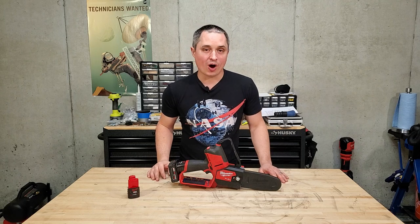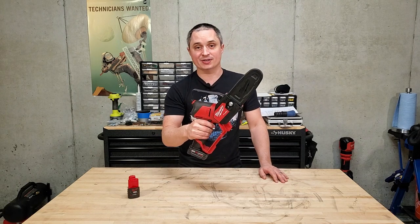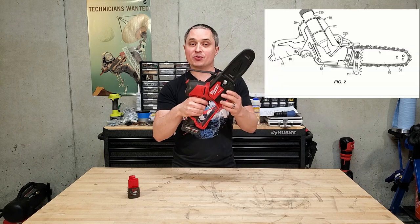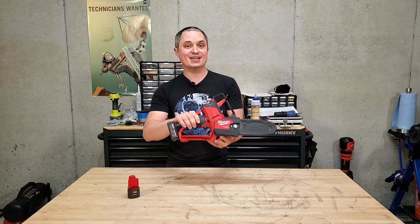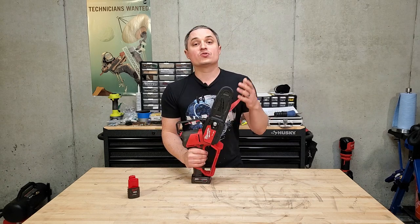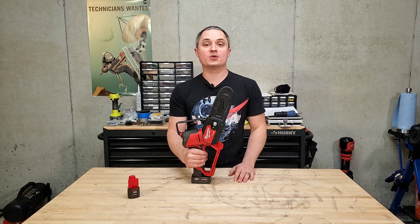Hey everyone, this is a review of the Milwaukee M12 Fuel Hatchet Pruning Saw, model number 2527. I'm really happy to say after over a year ago with my prediction from the Milwaukee patents, this thing is a reality and I finally got my hands on one. So I'm going to cover all the features, test out what it can do, and tell you what I like and what I don't like about it.